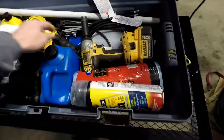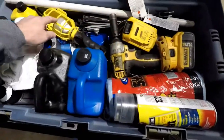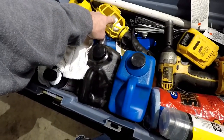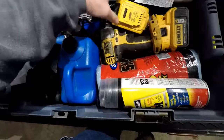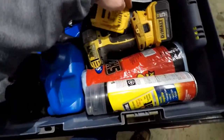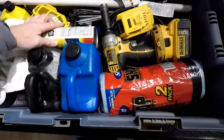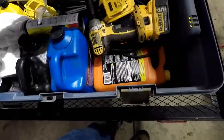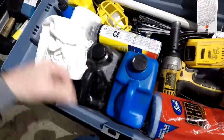I've got my impact wrench with a couple of charged 20-volt batteries. I have a lead light that just has an LED in it which I can run off of a power inverter. Small extension cord. That is washer fluid. I've got fix-a-flat and I've got coolant.